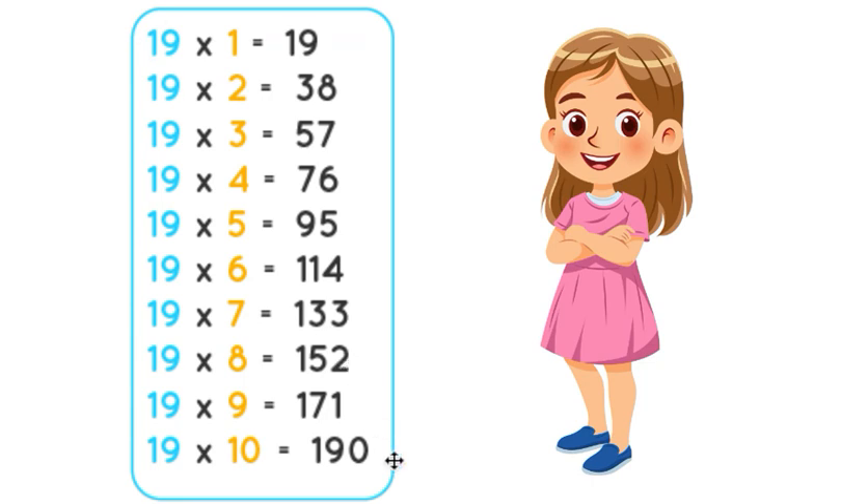19 ones are 19. 19 twos are 38. 19 threes are 57.